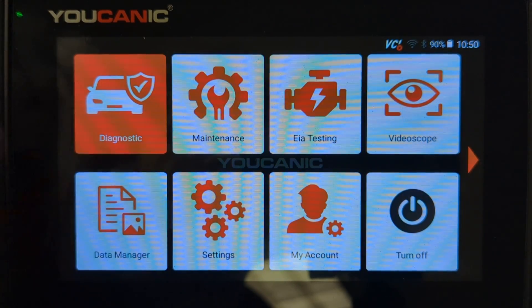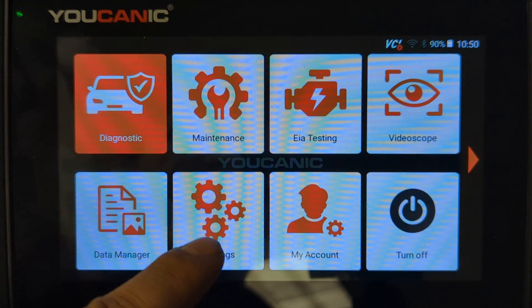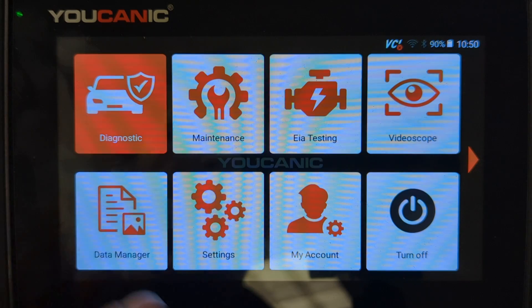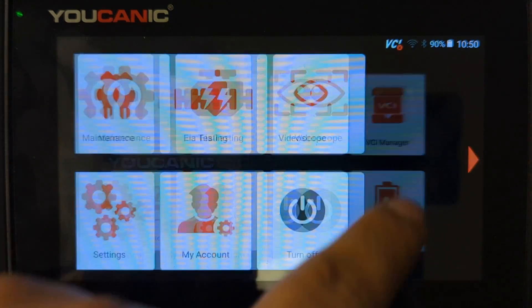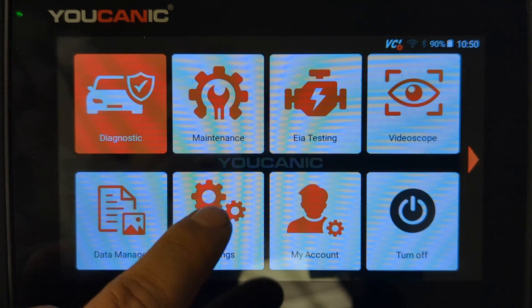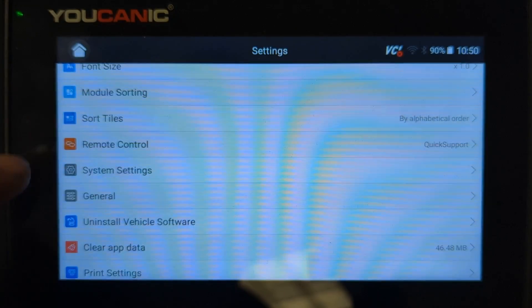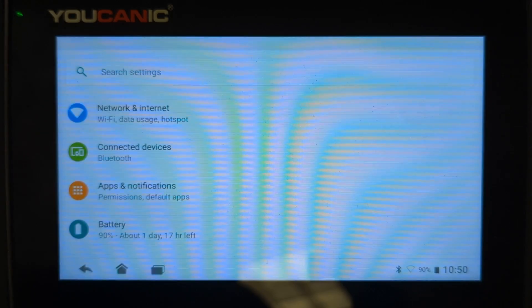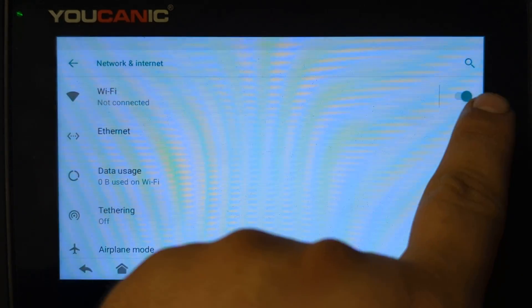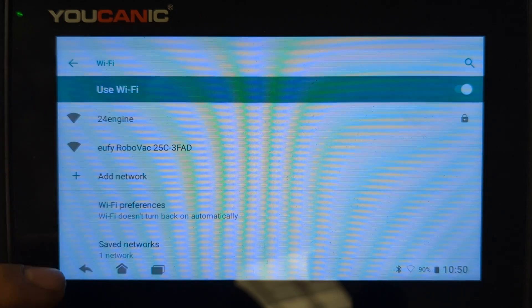Your home screen might look slightly different depending on the model of the scanner you have, but you should have a Settings button on the home screen. If you don't see it, scroll to the right — it could be on the second screen. Go to Settings, then System Settings, then Network and Internet. Turn that on, then press Wi-Fi.